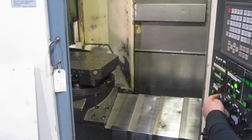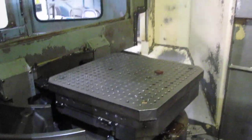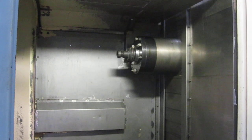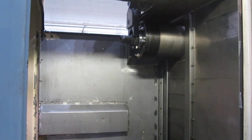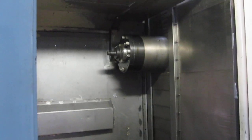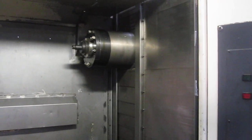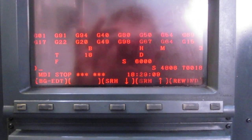Alright, go ahead. Alright, that spindle is at 3,000. 4,000. Let's see. 4,000.